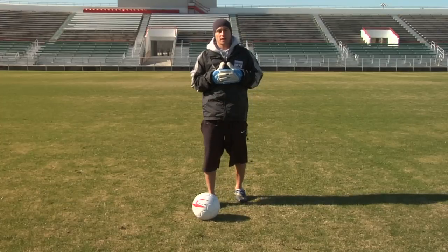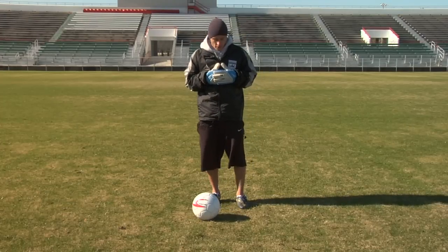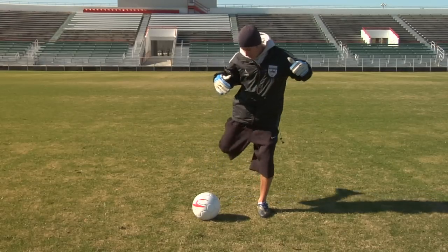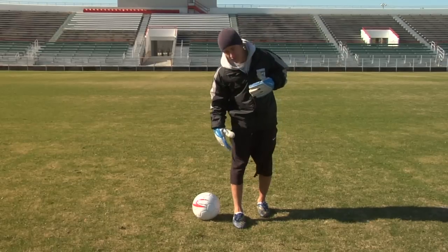If you want to do a banana kick using the outside of your foot, you want your plant foot to be a little wider than it would normally be, and you want to strike around the outside of the ball using the outside of your foot.